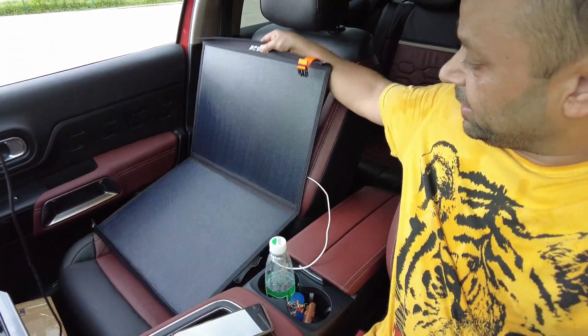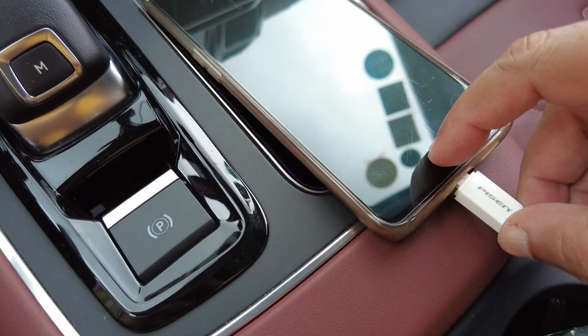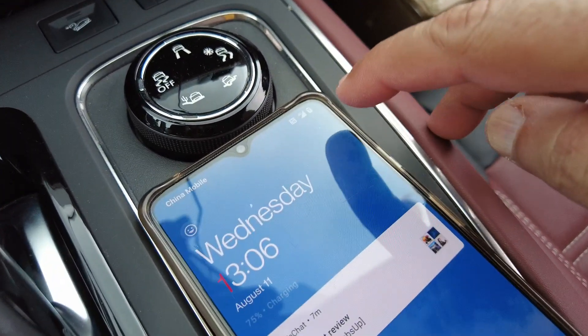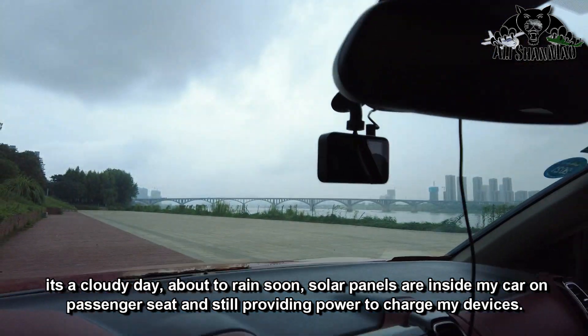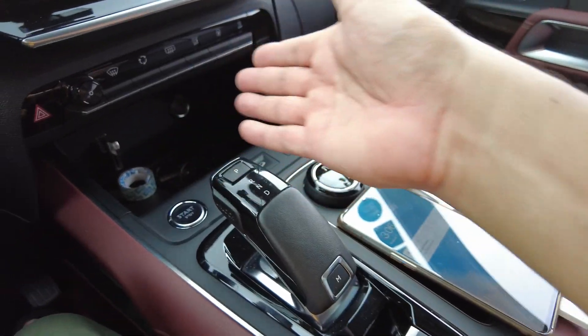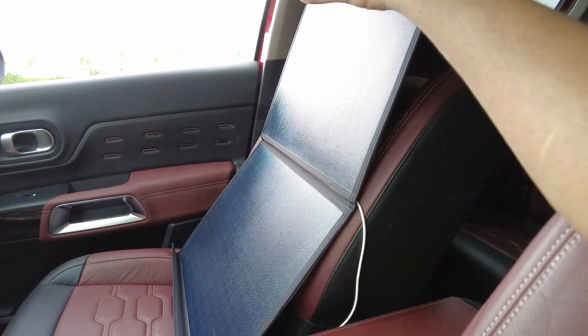Now I'm in my car driving to another spot where I'll shoot some aerial footage using the Hubsan Xena Mini Pro. I have the solar panel on my seat stretched out, or I can stand it up inside the car. I've plugged my cell phone in — and look at that, it's charging right inside the car! Whatever light is coming through the windshield to this solar panel is still providing power and charging my device. These solar panels are still generating enough electricity to charge my cell phone — just how cool is the technology!